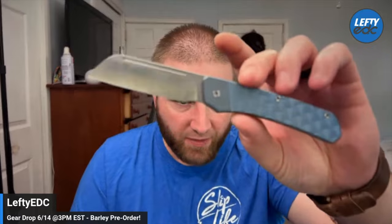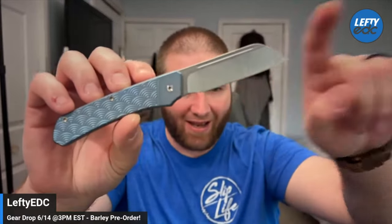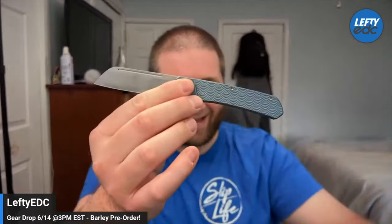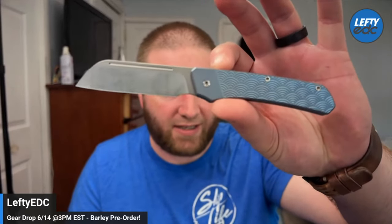It comes in three variations: this one right here with the blue Sagaha pattern titanium and a belt satin M390 steel, then a black Sagaha with an acid washed M390 blade, and then an all-plain titanium. The plain tie version is up for pre-order at $249, and the Sagaha patterned ones are $299 on pre-order.